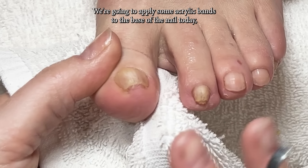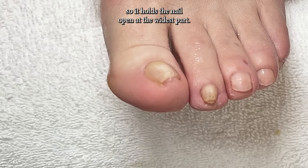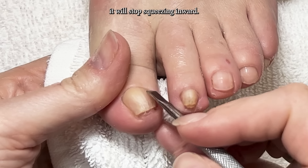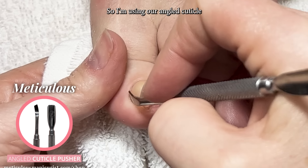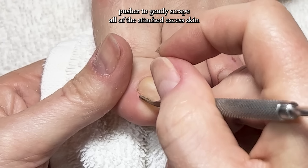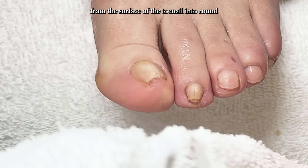We're going to apply some acrylic bands to the base of the nail today so it holds the nail open at the widest part, so as the nail grows up the nail bed it will stop squeezing inward. I'm using our angled cuticle pusher to gently scrape all of the attached excess skin from the surface of the toenail.